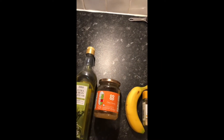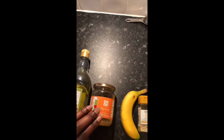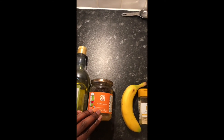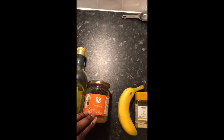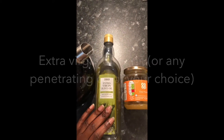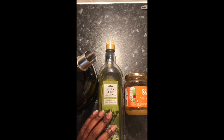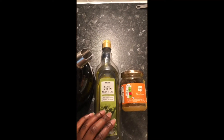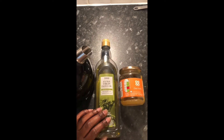Honey is a great humectant, so what we're going to do is add moisture to our hair through water and honey is going to help to keep that moisture in. Honey also has healing properties, so if you've got little cuts or sores on your scalp, the honey can help to heal those as well. The next ingredient is olive oil — it will help to nourish the hair, nourish the scalp, and condition the hair so it's nice, soft, and easy to manage.